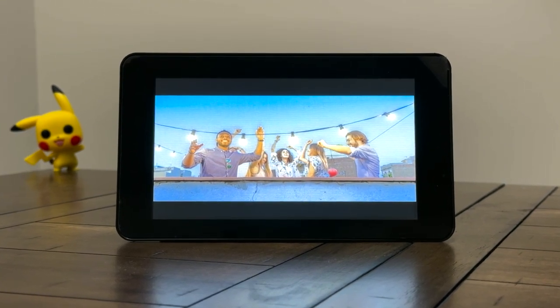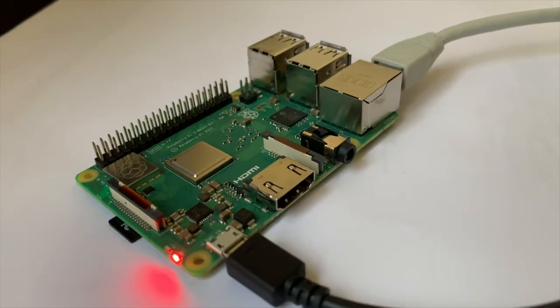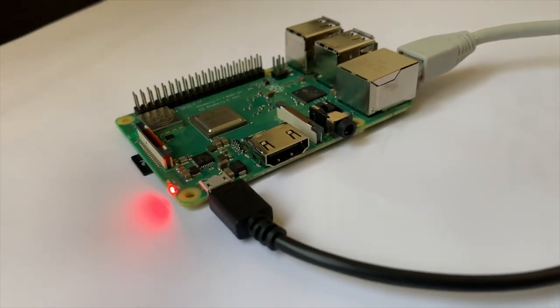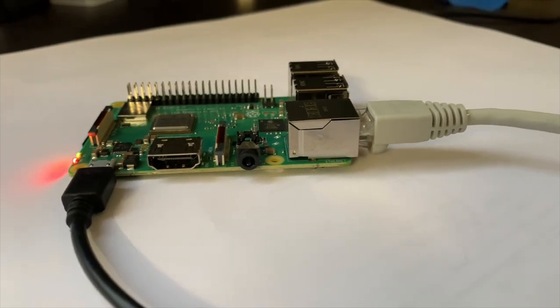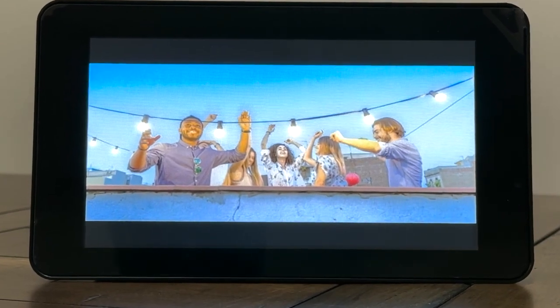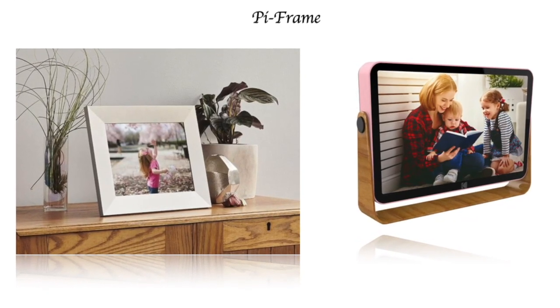Are you looking for a fun and creative way to display your favorite photos? Look no further than Raspberry Pi PhotoFrame. With its compact size and endless possibilities, the Raspberry Pi is the perfect setup for anyone who wants to display the photos of their loved ones. Let's get ready to transform your home or office space with this innovative and unique project. Let's get started.